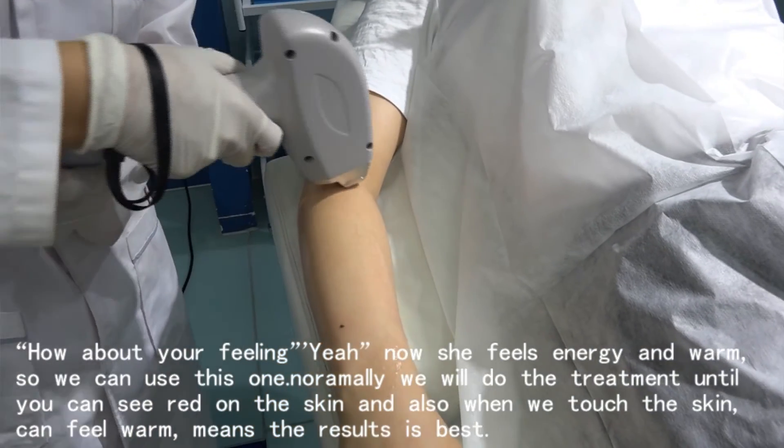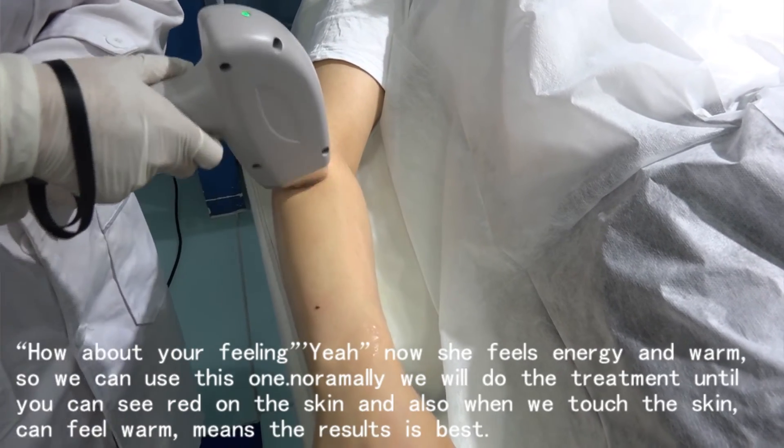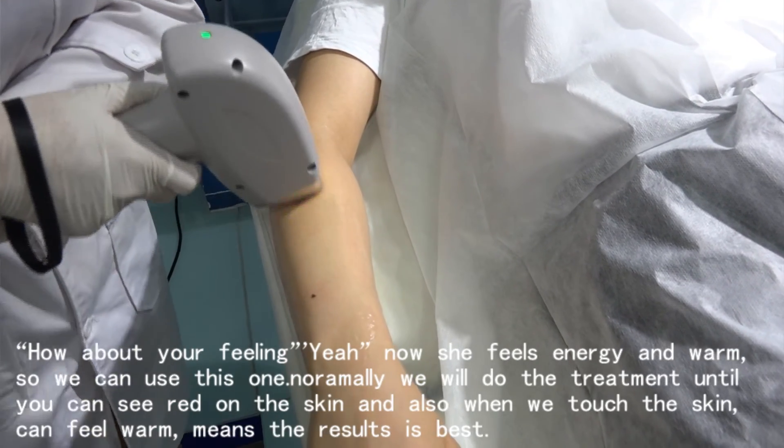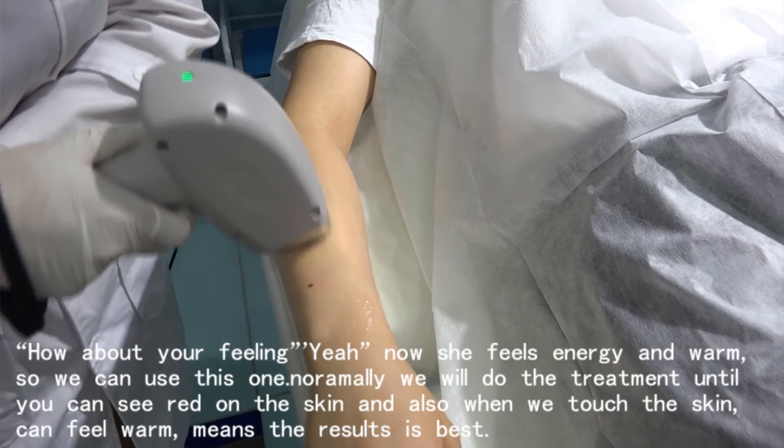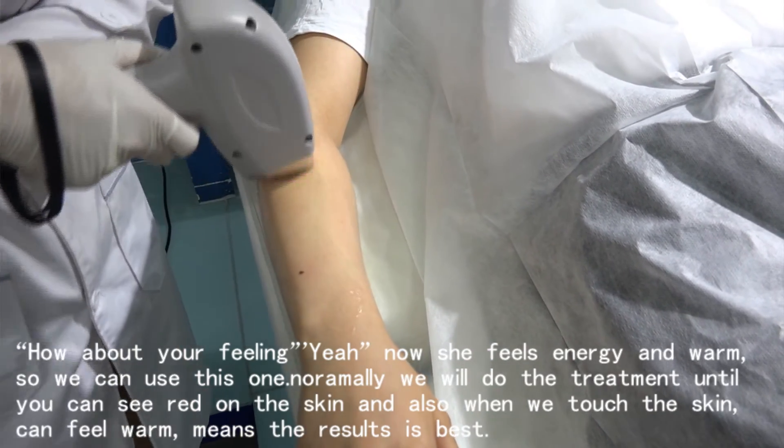So we can use this setting. Normally we do the treatments until you can see redness on the skin, and also touch the skin and feel warmth — that means the results are best.